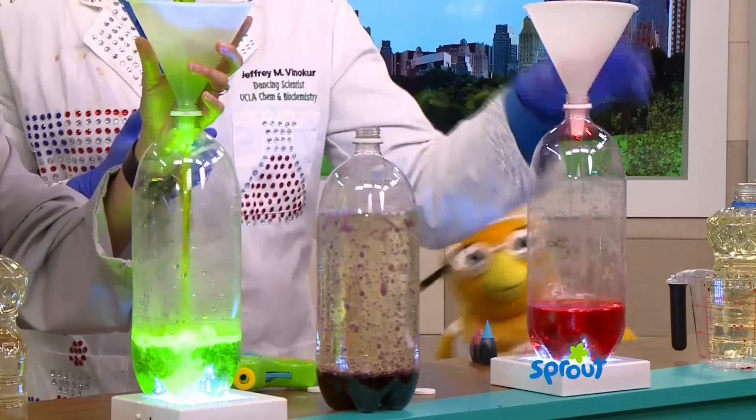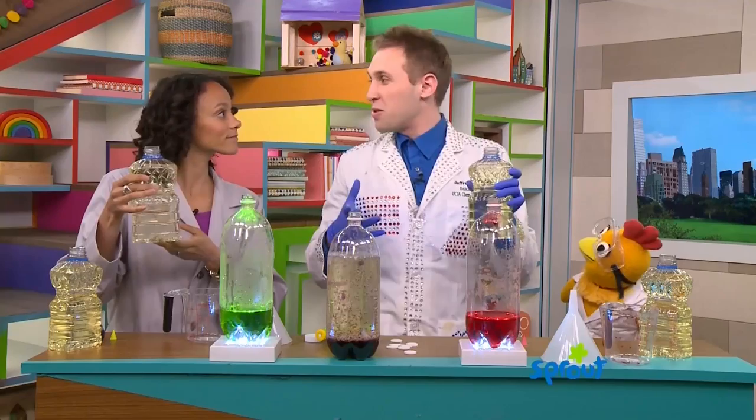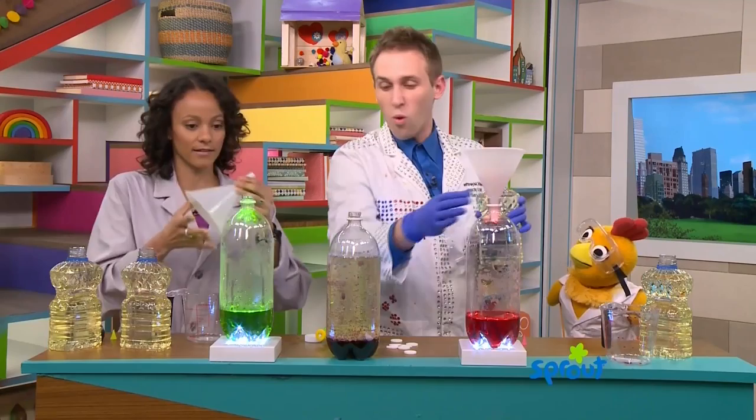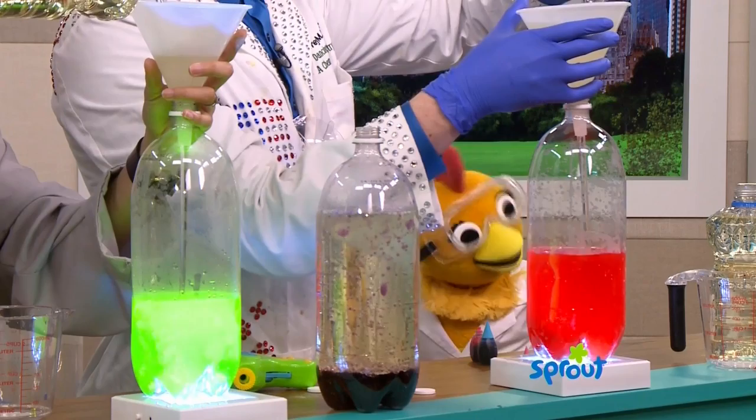Okay, there are only two more ingredients we need. The next ingredient is oil. It looks like this — it's a yellow liquid in your kitchen. Your parents might use it to cook food or maybe put it in their salad. So we're going to use the funnel again and fill up the rest of it with oil. These are things that you have in your house: water, oil, and colors. It's very easy and super awesome.